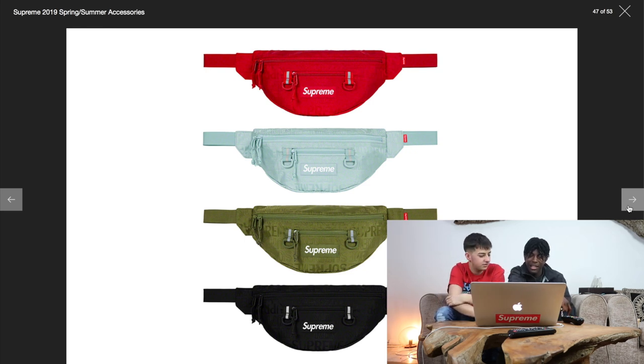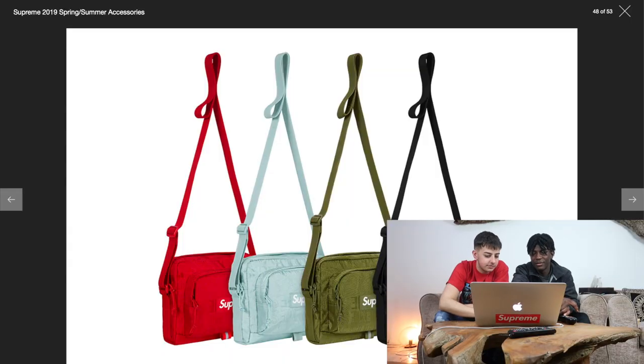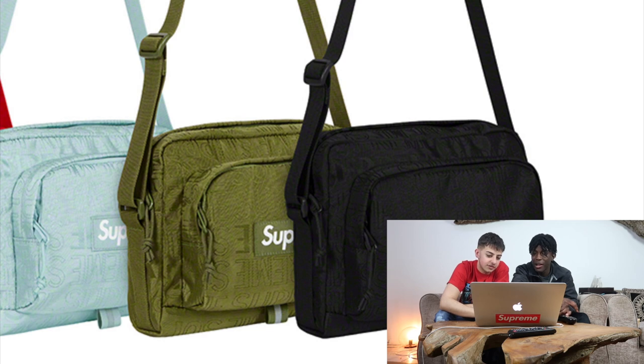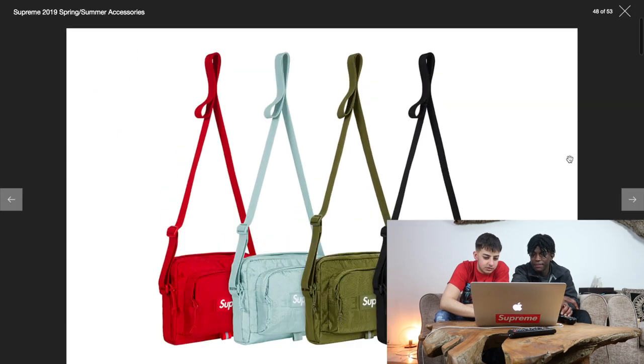That looks nice. There we go. Duffel bags. All these colours actually look nicer, innit? Especially that one, the cream one. Basically, do you know some people always want to get red or black? But then sometimes it's better to get these colours because less people wear them, innit? Fanny packs as well. I'm not a fan of these. That's like festival sort of stuff. This is when I put my fags. No. If anyone watching this video — if your name's Ellie, I'm just saying it's just a typical name. Like fracking Essex. Stop it.